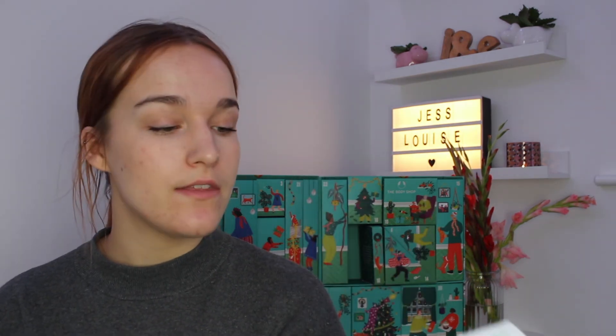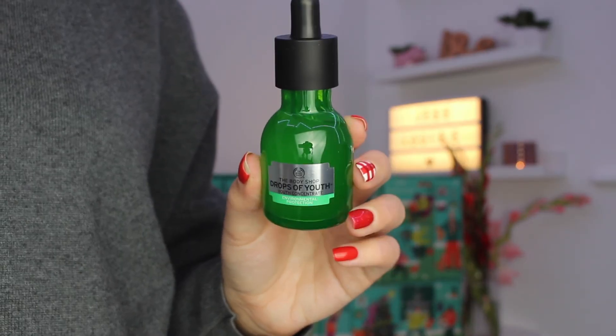The final gift inside this calendar is definitely ending on a high — we have got the Drops of Youth Concentrate. This is the 30ml size, which is about £25, and this stuff is absolutely brilliant. I've used it myself especially in winter — it does wonders for my skin. The Drops of Youth range is designed to fight the first signs of aging, but even if you just have very dry skin this stuff is definitely worth trying out. It's not cheap but it is very worth the money, and it's nice to end the calendar with an impressive, more premium product on Christmas morning.